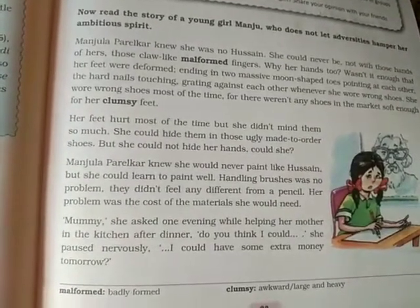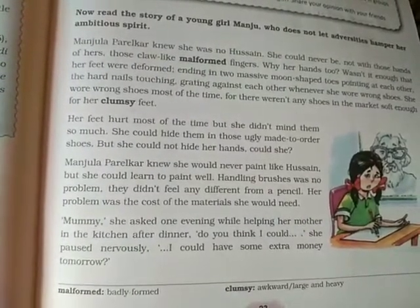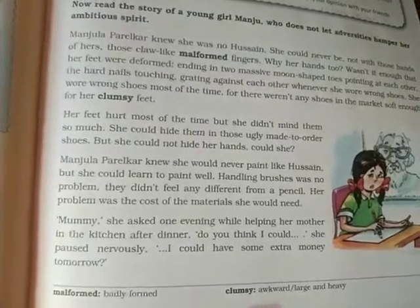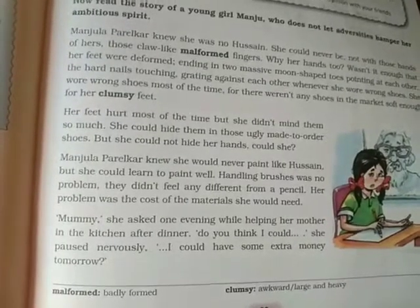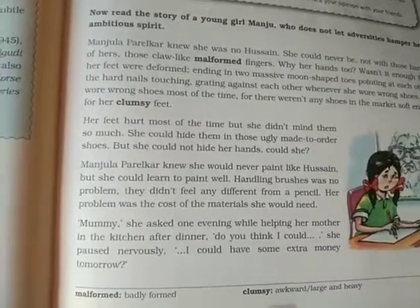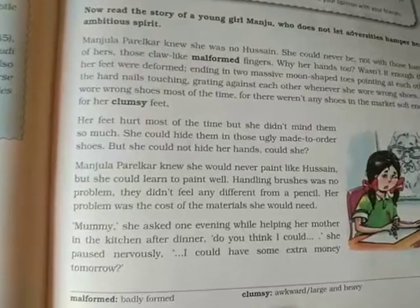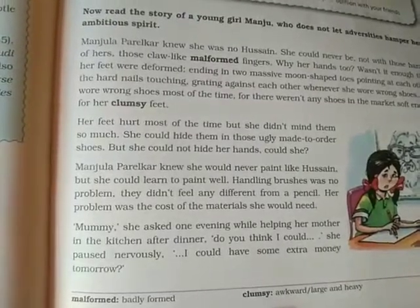Manjula Parelkar knew she would never paint like Hussain, but she could learn to paint well. Handling brushes was no problem — they didn't feel any different from a pencil. Her problem was the cost of the materials she would need. She wanted to become a good painter and she was able to handle the brushes, but the cost of all the painting materials was a big problem for her.